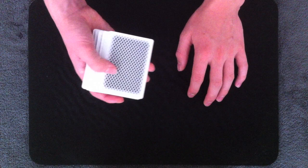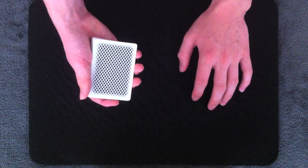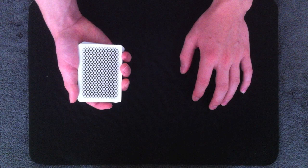Although it's difficult, it's a better alternative to the push-off break or pulling up on the back of the deck with your thumb to get a break, because it's a lot less detectable and it allows you to get a break under any number of cards, whereas those methods limit how many cards you can get a break under.